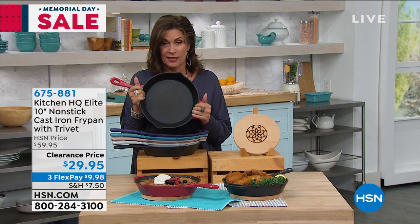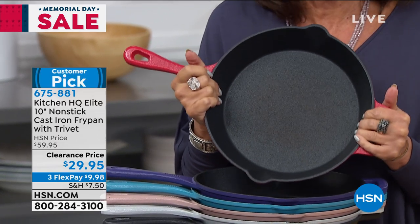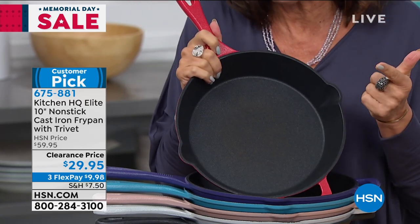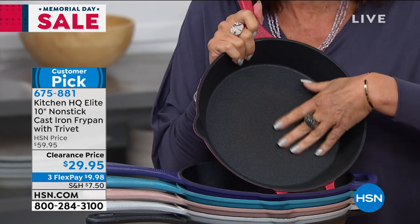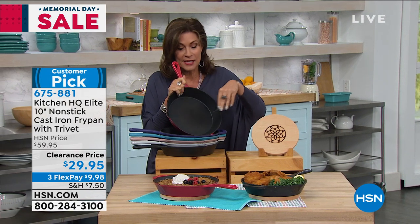It is cast iron. But this is not your mama's or your grandmama's cast iron. This is the new way that you're going to be able to cook your steaks, eggs, bacon, you name it. We love our cast iron because of the high performance nature of cast iron. What we hated about it was that it was hard to clean. Now it's going to be easier than ever. It's non-stick. Non-stick cast iron — never heard that in the same sentence, I bet.